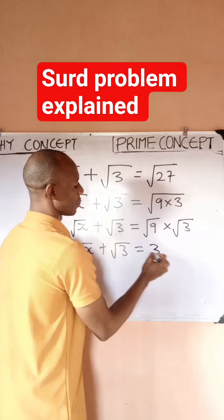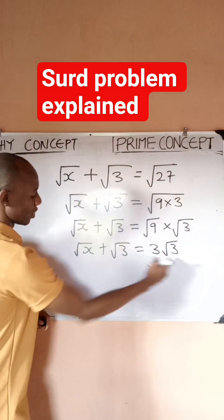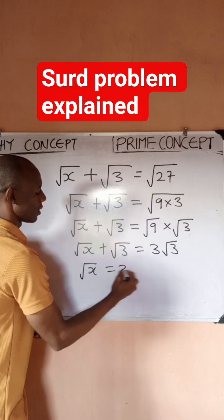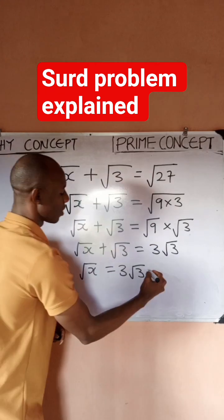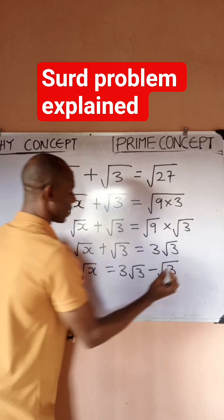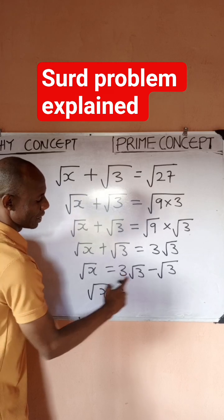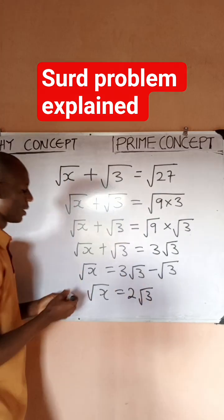So I have √x + √3 equals √9 times √3. The square root of 9 is 3, so I have 3√3. I can push the √3 to this side — it becomes minus 1·√3 — so that √x becomes (3 − 1)√3, which is 2√3.